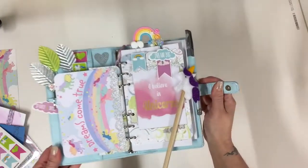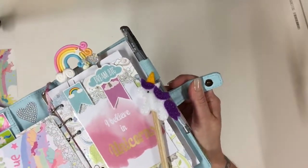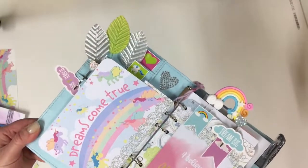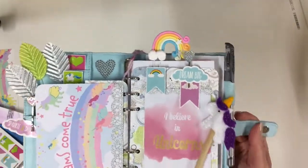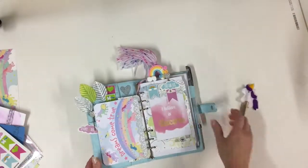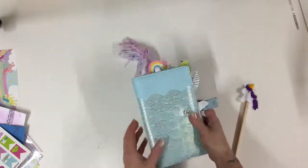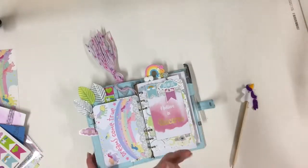So there we have it — my unicorn planner. Let me spin that for you and share the magic. I'm so happy with that. It's going to look so beautiful on my desk and it will make me smile every morning. So thank you for visiting me and letting me share that with you. I will see you soon. Take care. Bye.